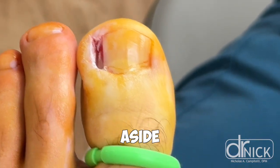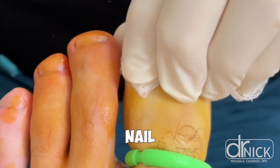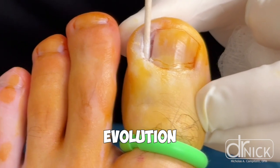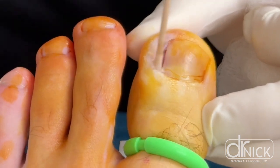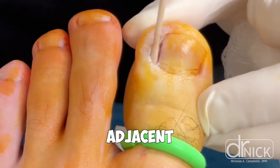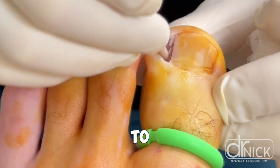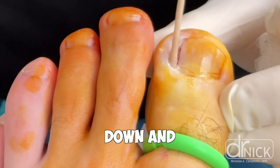So aside from a matrixectomy, the other option is to perform a nail avulsion where we don't put the chemical in. You can see we're using this cotton-tipped applicator now to insert the chemical. When we do a nail avulsion, we're not putting the chemical in — we're simply removing that border of the nail to let the infection calm down. You can see this patient had a swollen nail fold, which is the skin adjacent to the side of the nail that we removed. The infection creates this inflammation, causing the skin to swell.